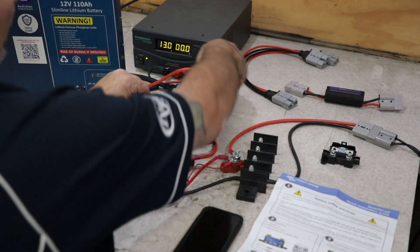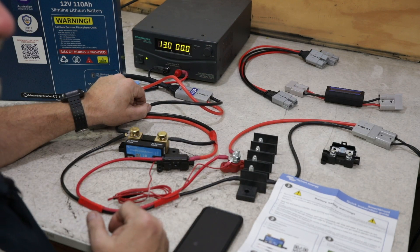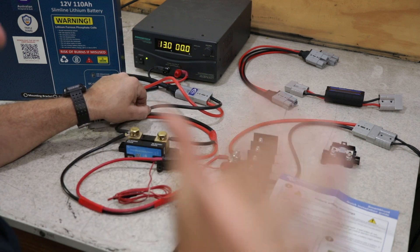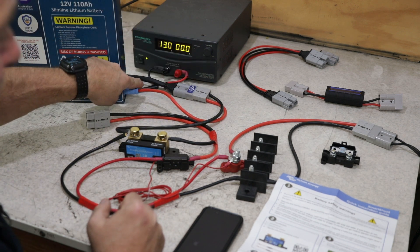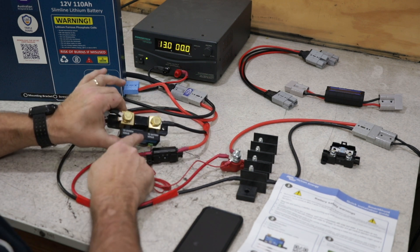Now the negative from the battery, or in this case from the power supply, you don't have to run a negative all the way down the car. If you've got this in the back, just go to a ground point that's actually in the back of the vehicle — it's exactly the same thing because ground and negative in the battery system is all the same thing. So what you do then is you don't plug that to the input side; you have to plug it to the output shunt charger side.